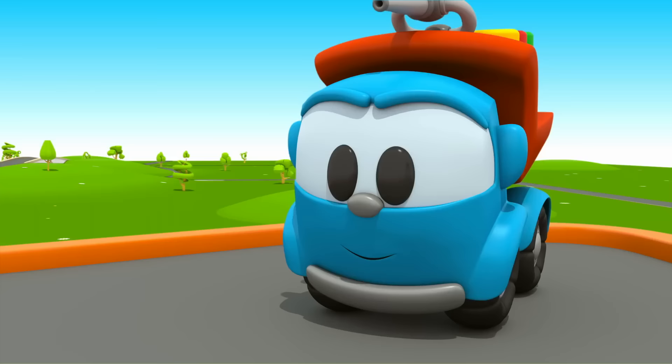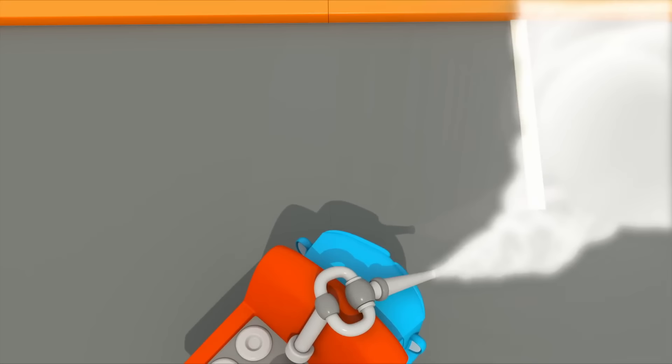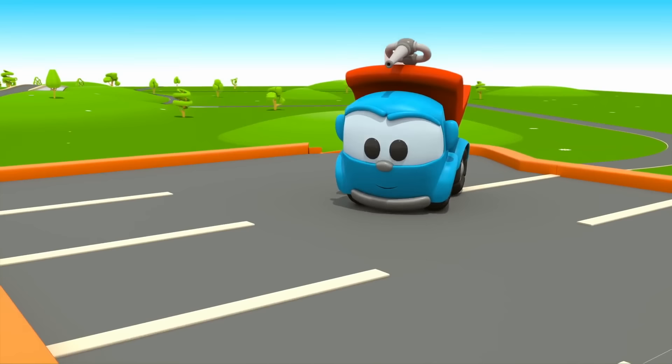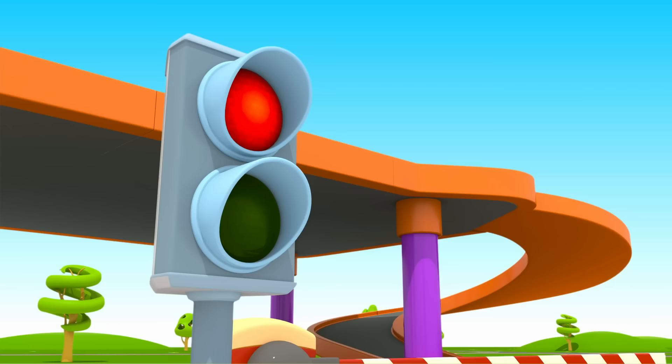Start, Leo. Like this. A place for each car. Leo rolled down the ramp backwards. Everything is ready.